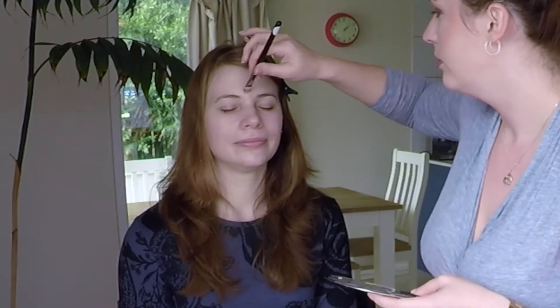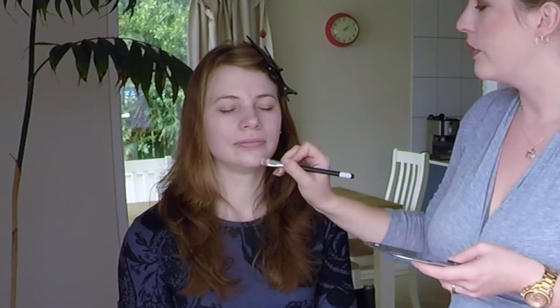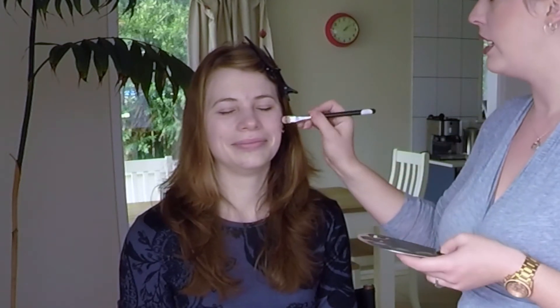Before you do any foundation, it is a good idea to colour correct. If there are any areas on the face with blemishes or discolouration, you can do that before the foundation — it will neutralise the skin, and then when you put the foundation on, it will make sure it's all covered in one colour. Mairead has a little bit of redness on her skin, so we're just going to use some green just to neutralise it. And depending on who your client is, it's always good to have a bit of conversation going. If you are struggling with conversation, sometimes I just talk about what I'm doing while I'm doing it, and it just puts you both at ease.